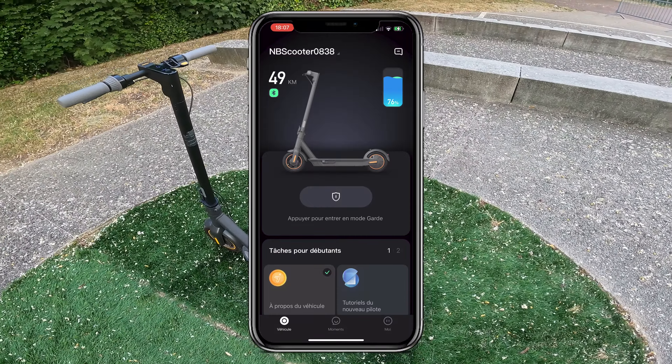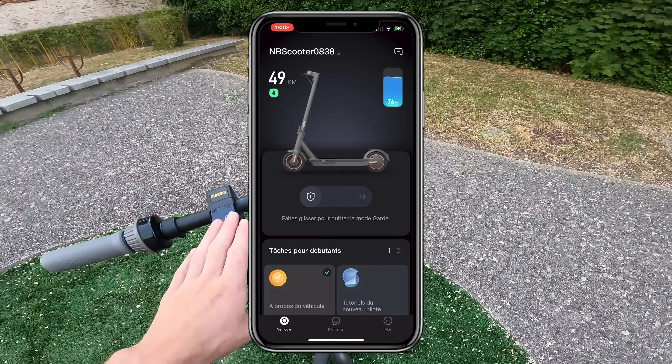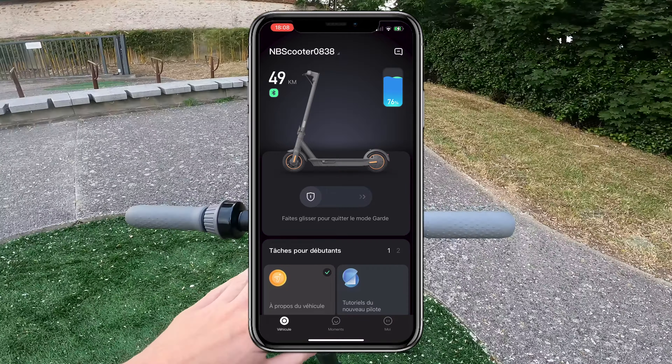As soon as you get on the app there are lots of buttons and you're not quite sure what to do. There are really a lot of features on this electric scooter and it's not the clearest app. But don't worry, I'm going to help you — it's not too complicated either.